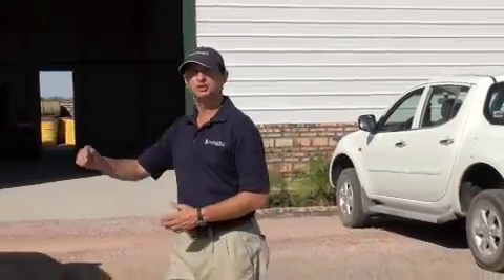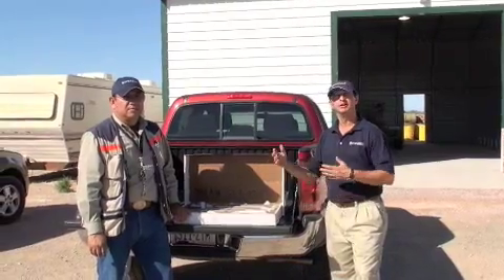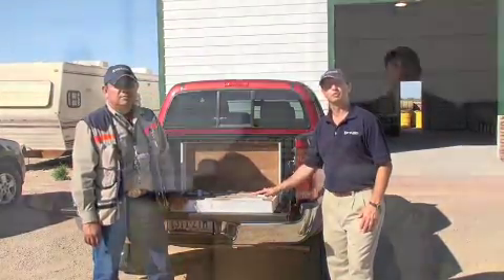Today we're going to go through the process of sampling drill core. We have the help of our geologist and supervisor for our exploration program at Sugarloaf Peak, Pedro Herrera. And Pedro is going to take us through the different techniques and the processes of managing and sampling the drill core.